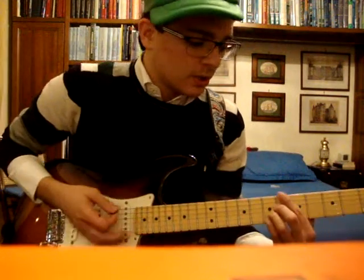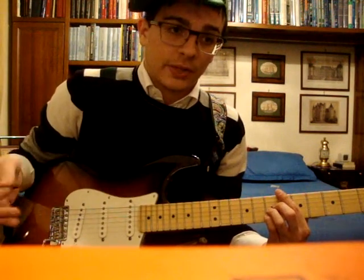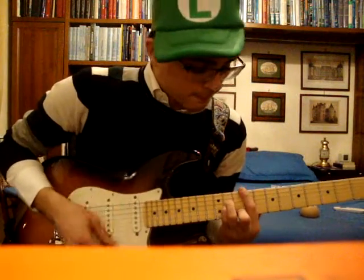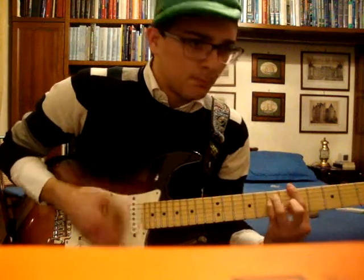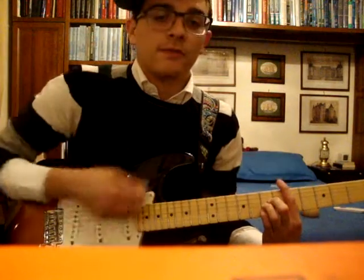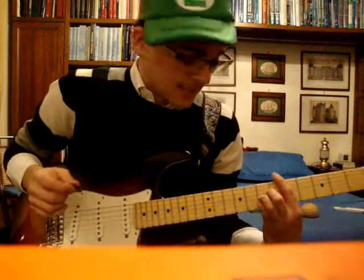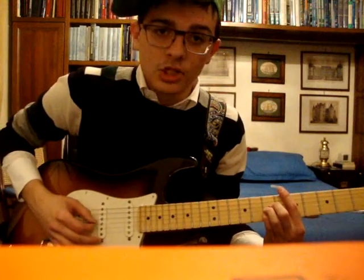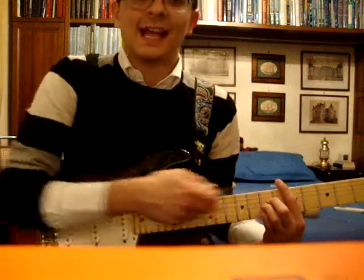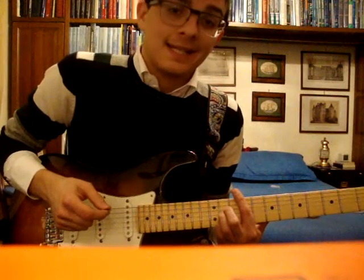Now you start with Part 1, where you'll see the chords used during the whole song. The first chord is with your index finger on the 5th fret, and with your ring finger, middle finger, and pinky on the 7th fret of D, G, and B. The 2nd chord is the exact same position, but you slide up until your index finger is on the 9th fret.